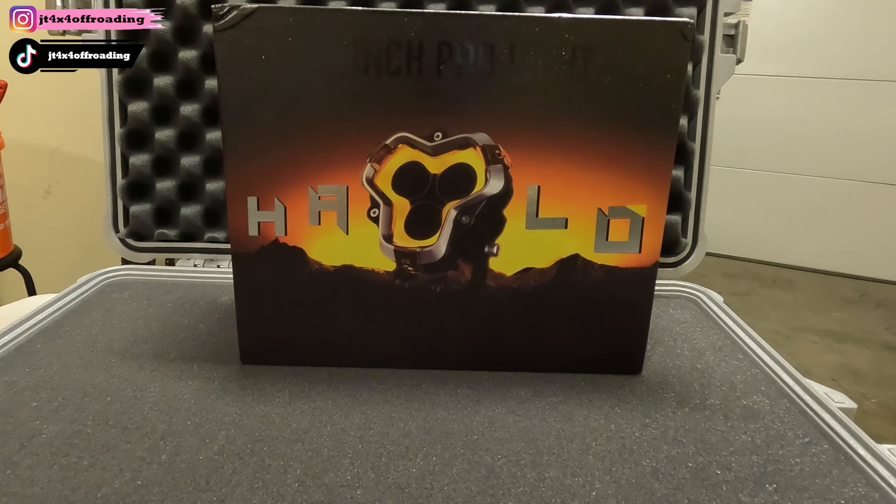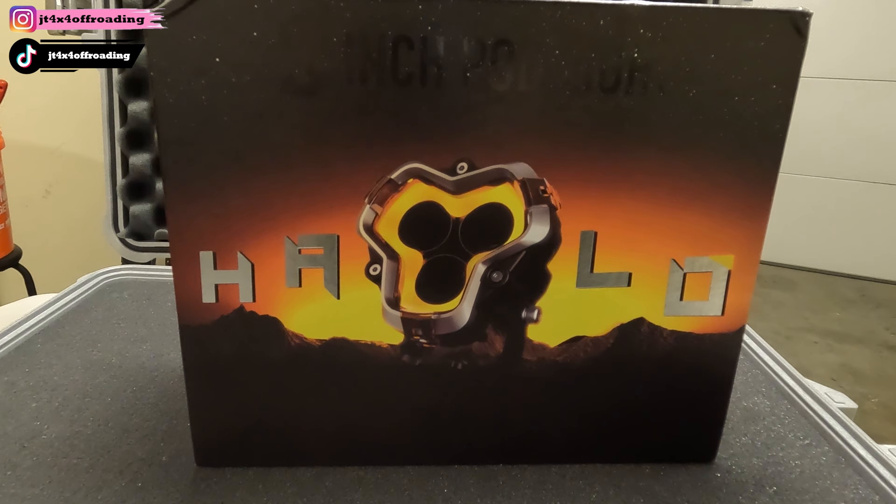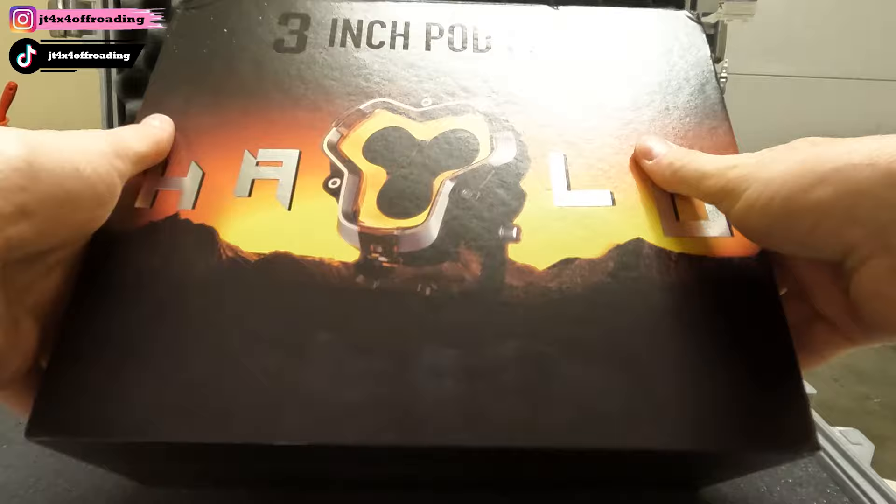Hey everybody, welcome back to the channel. Today we've got Knob Site's new Halo three-inch off-road pods. These things are pretty cool looking. We're going to do a quick unboxing, look at what we got in the package, and get right to installation. This should be a pretty cut-and-dry, simple plug-and-play installation.